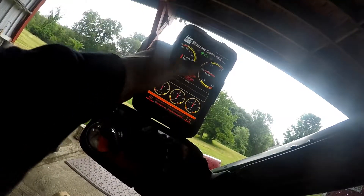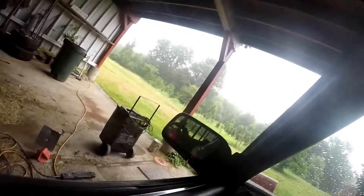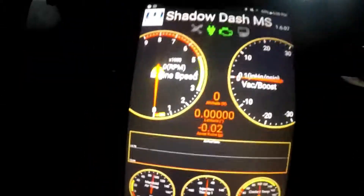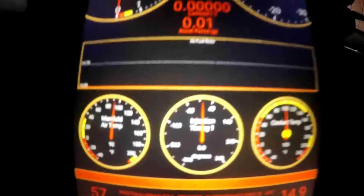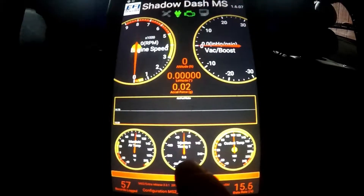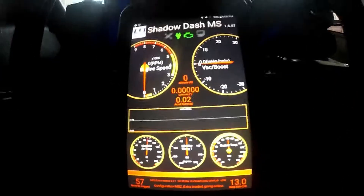All right, so it says it's connected and seems like it's monitoring something. It's absolutely pouring out now but I figured out how to do this. I've got my gauge set up now — I've got injection timing, coolant temp, manifold vac/boost, and engine speed, with AFR in a log graph at the bottom.